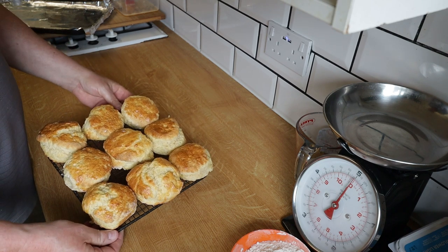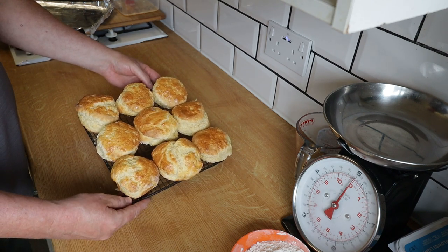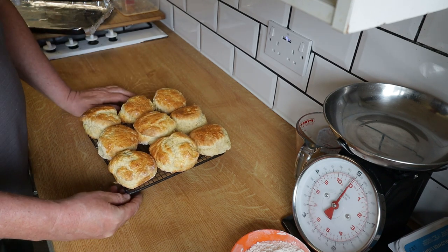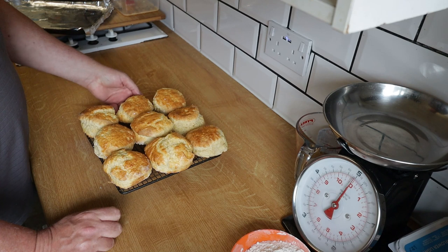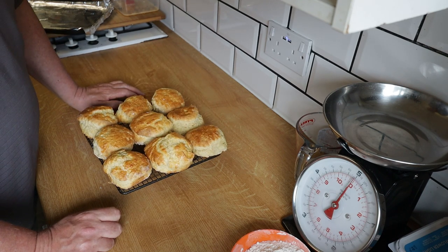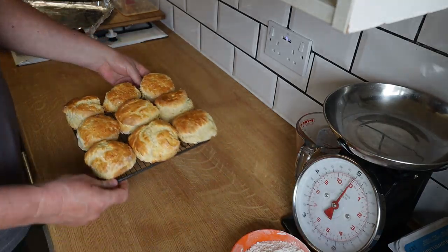I'm going to show you how to make some lovely scones just like these. I was asked by a few people online, and people I know asked me as well. So I'll show you how to make 10 — Sarah's had one already, they just came out of the oven. I did a run through to make sure the flour was okay, as I don't use this flour before. If you follow this step by step, you'll come out with some beautiful and very tasty scones.